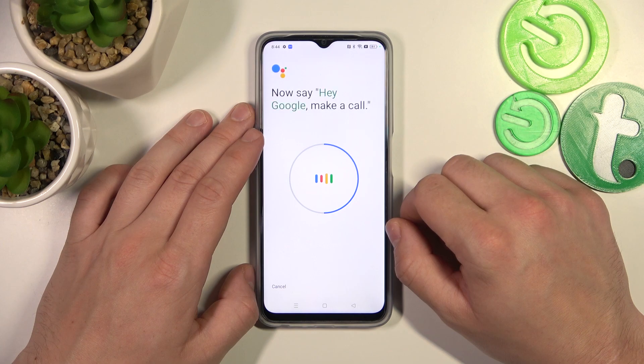Hey Google, make a call. Hey Google, set a timer for 5 minutes.